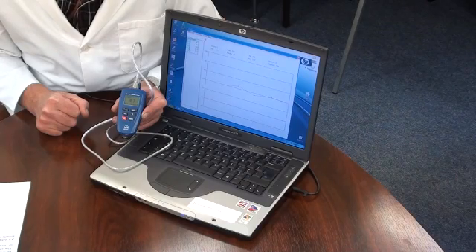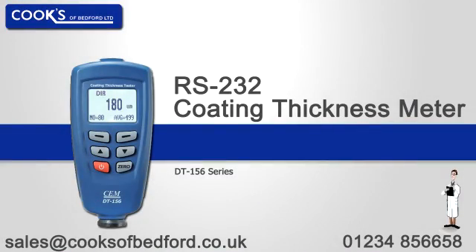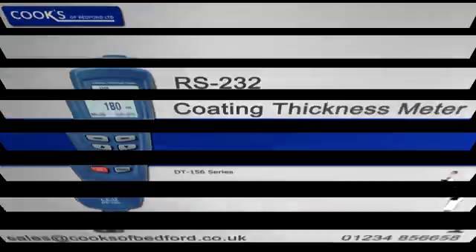All data can be saved as separate files and attached to emails or reports. It can also be printed. This instrument comes with a two year warranty.